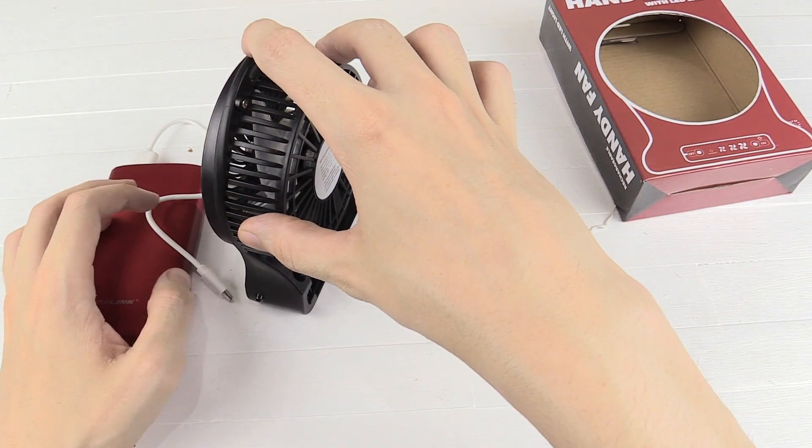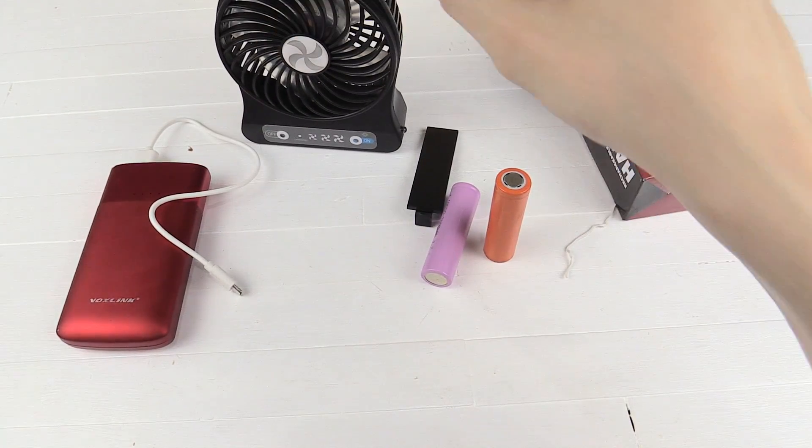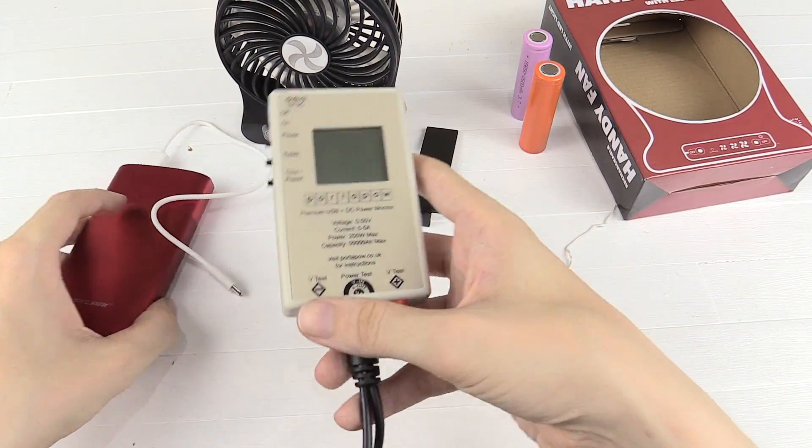Since this thing can run from USB, that makes it very easy to measure how much power it's consuming, because I can run it through my USB watt meter and we don't have to do anything with these batteries. So let's connect this up.